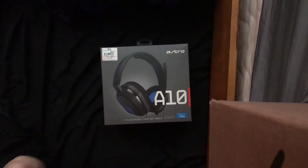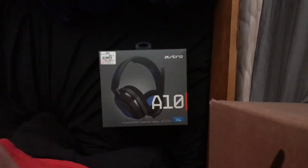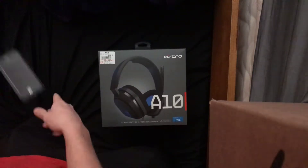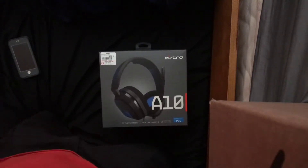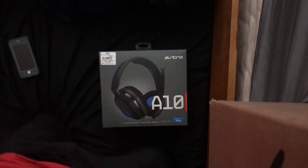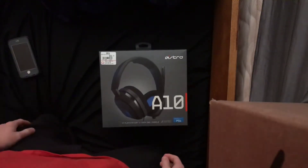Hello everyone, SuperMaximus here today with an unboxing video of my new headphones. I was gonna get HyperX — not Stingers, they're like Alpha, but not quite. I got there and they didn't even have them.